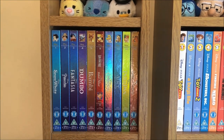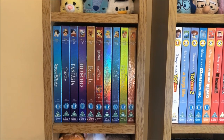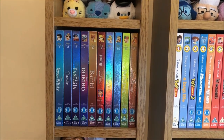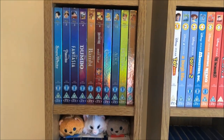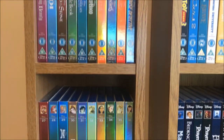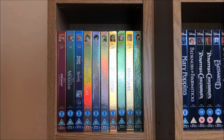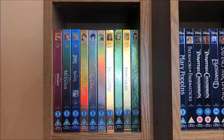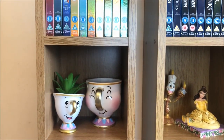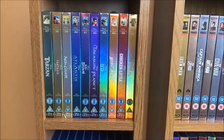First up, just like I said, is how I display them. As you can see, they are in groups of ten. The numbers don't really match because the DVDs kind of ruin things — they just don't fit in the space — but they are still in number order. I have some Tsum Tsums mixed in as well. I think one of my favourite sections is this one here with all the glare: the Renaissance.